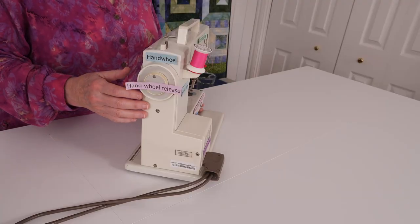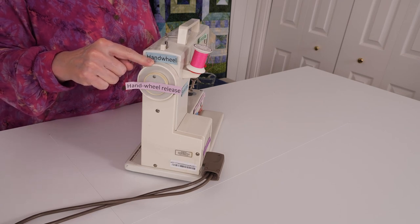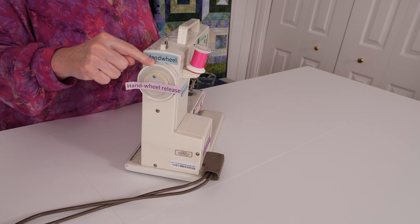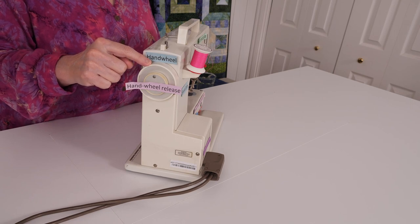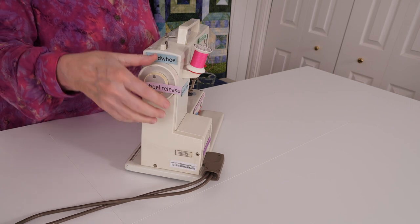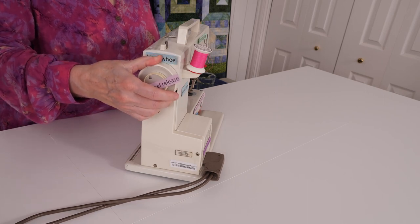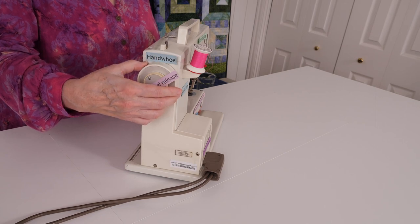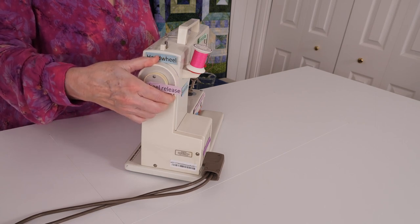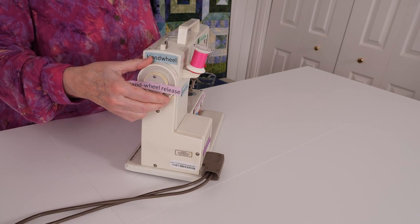Now let's look at the right side of the machine. This is the hand wheel. It's part of the system that makes the needle go up and down and makes the threads form stitches. When you press the foot control it will spin around. It goes really fast so try to keep your hands away from it when it's moving. Sometimes you will move the hand wheel with your hands instead of the foot control. When you turn the hand wheel with your hands you need to turn the top of the wheel towards you, not away from you. The needle will go up and down if you turn it away from you but it won't make a stitch.